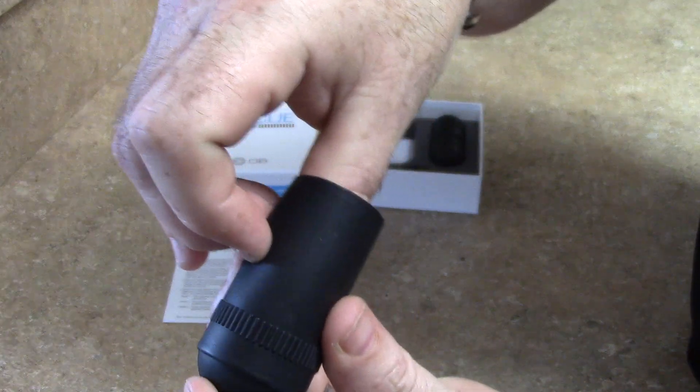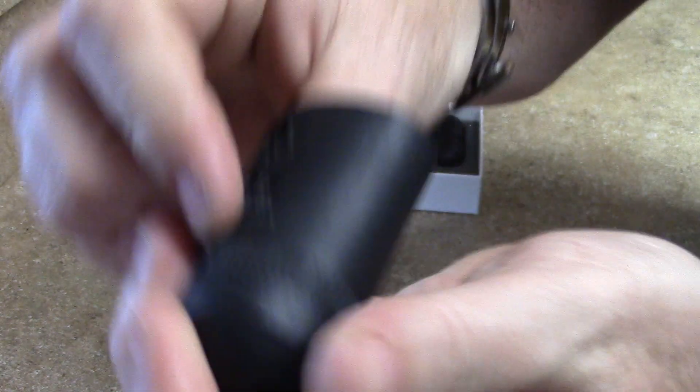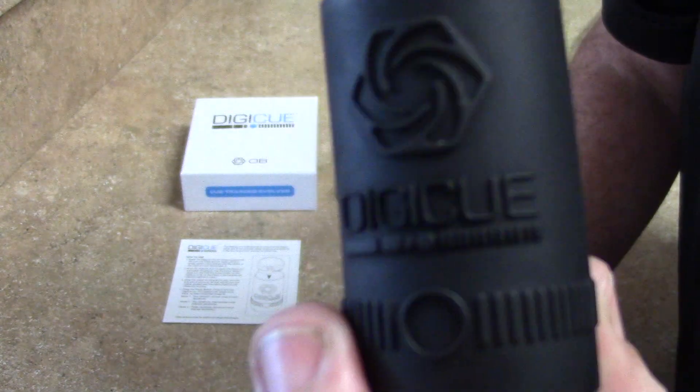You can kind of work it down slowly. Once you do that, you want to push down. You hear it kind of click into place — and that's it. The Digi-Q is now installed. I can go ahead and push the power button circle to make sure that the power switch is lined up.